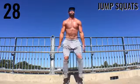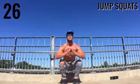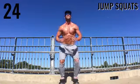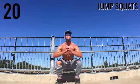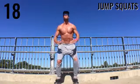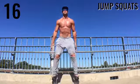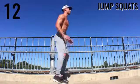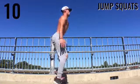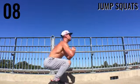Up next, jump squats. Get down into the squat position, maintain your form, and jump up in the air slightly — don't go so crazy that you lose your form. Squat down with your legs bending more than 90 degrees, keep your back straight, and explode up. Turn to the side so you can see — keep that form intact.